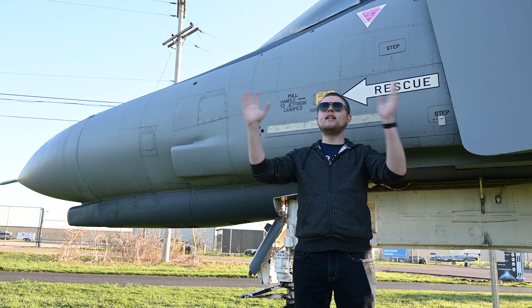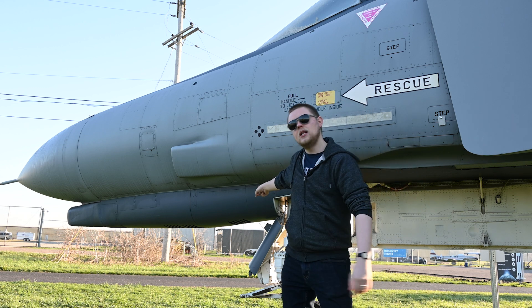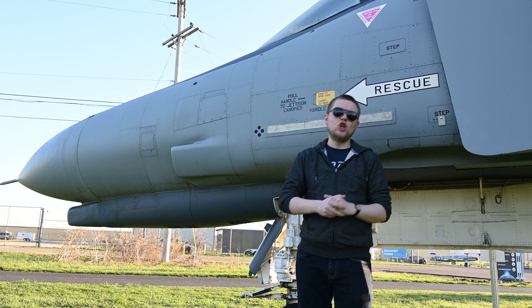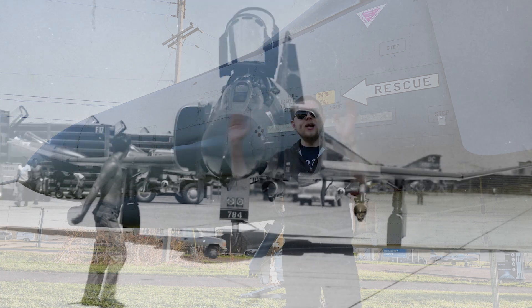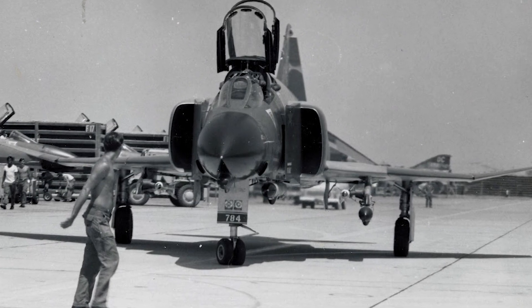The E variant was the most widely produced of the F4s and included a 20mm M61 Vulcan autocannon. Previous versions of the F4 didn't have an internal gun and instead would rely upon missiles.